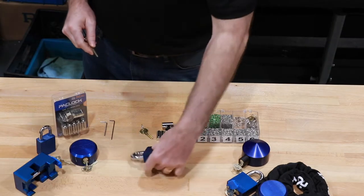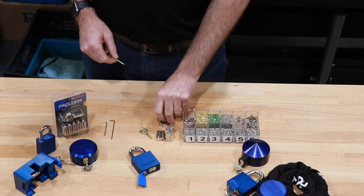The first thing I need to figure out is what is my key number and what's the pinning related to it. So what I'm going to do is look at my key — stamped on it is a key number, and in this case my key number is 55413.